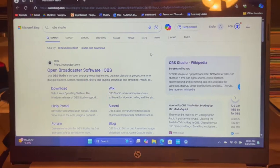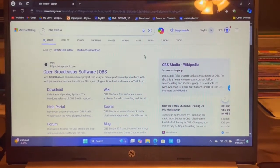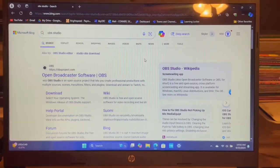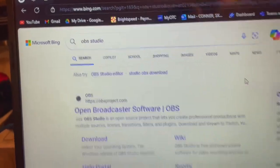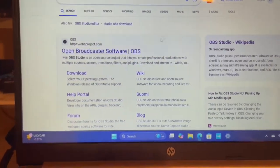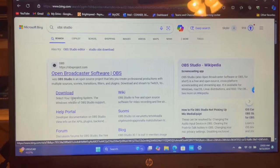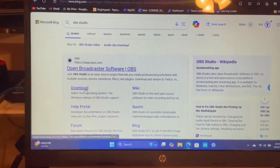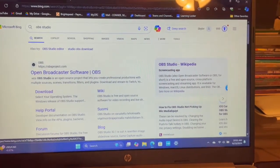There is another thing we have to do before we can actually start recording, and it involves getting on the PC. We need OBS on our computer. If you don't have it already, just go online — I searched for OBS Studio and it's the first thing that popped up. You would just go to the download and choose your OS. OBS is pretty simple software, but we do need it to use the capture card to record anything.